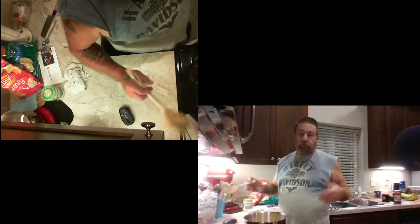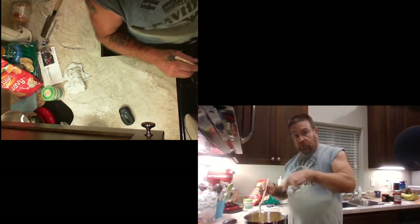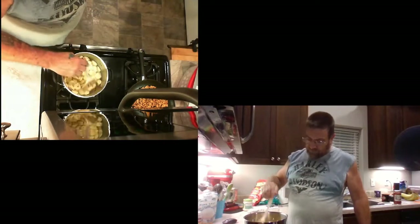This is gonna be a pretty cool video I think. Got pasta going on here — it's raviolis. Four cheese raviolis.